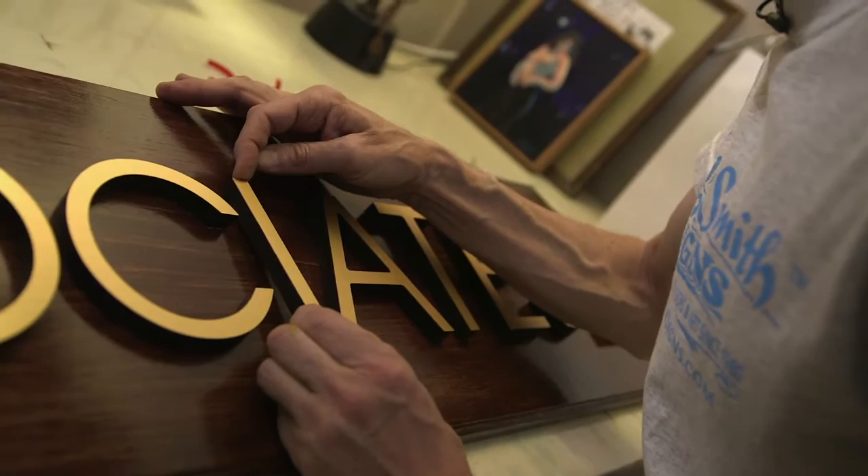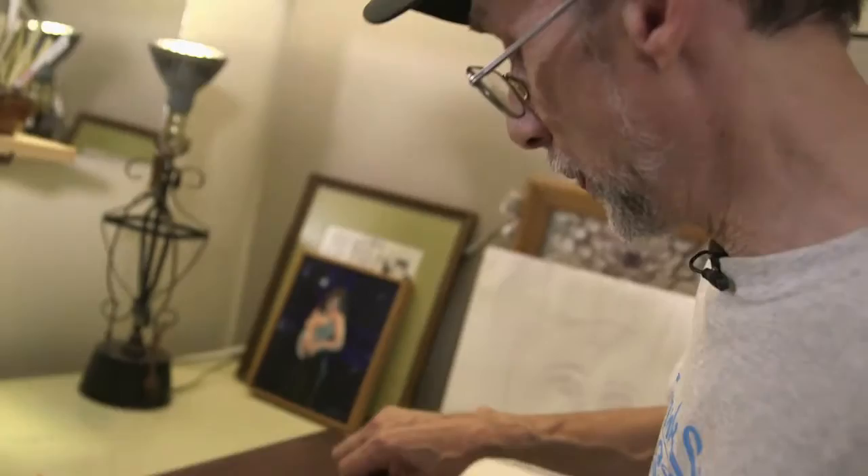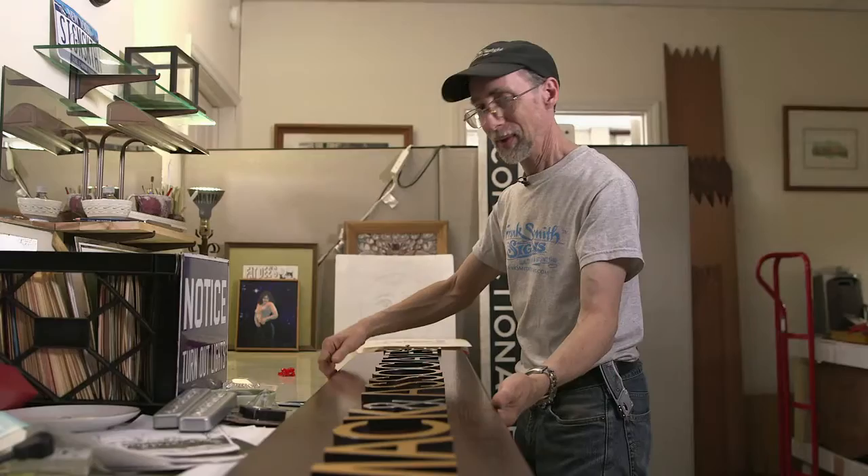These got router cut from my file, and it's up to me to cut and make the board, and apply them, and of course hang the sign. I'll be doing that probably tomorrow.